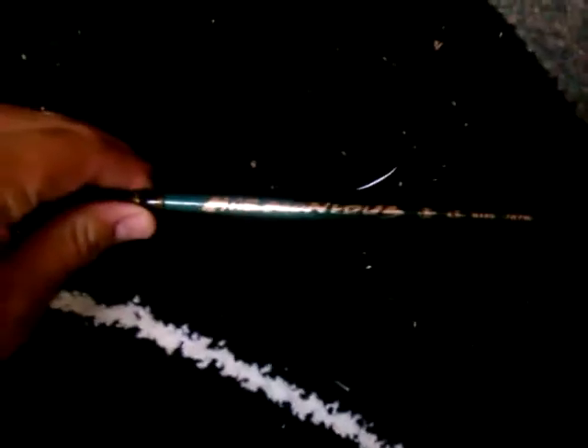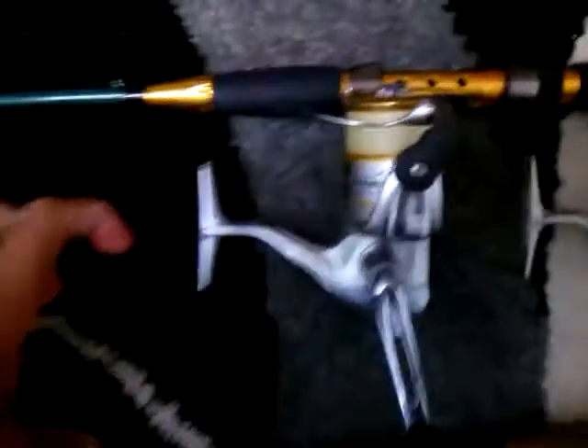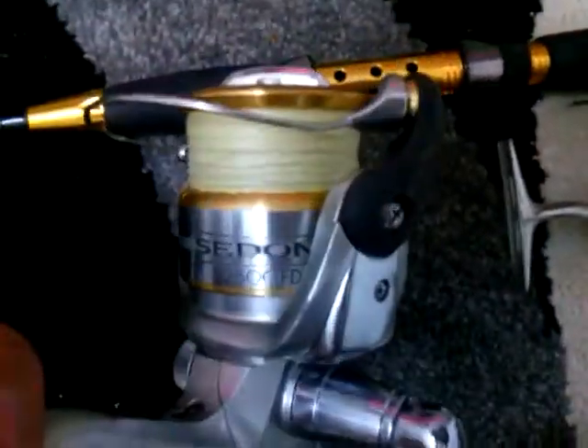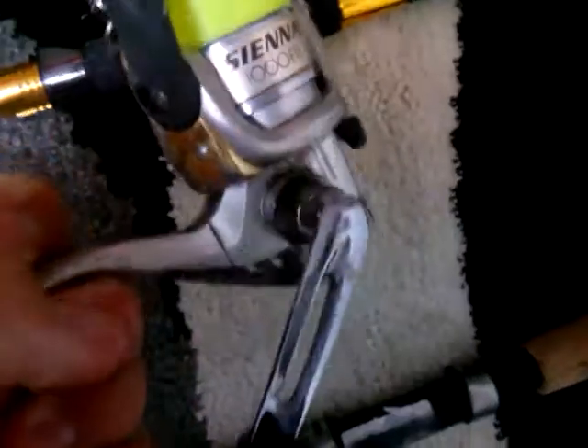My rod of choice for flathead and bream is probably the Marvellous Bass Tournament. Even with bream and flathead, the Shimano SSS series — Shimano Sonic Series Pro 2-4 kilo — matching with a Sedona 2500 FD, or even a Sienna 1000 FB.